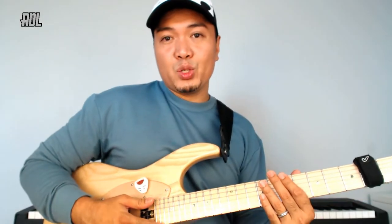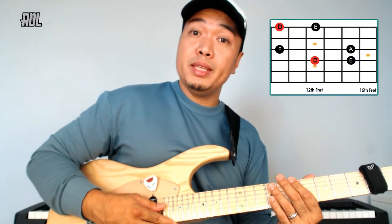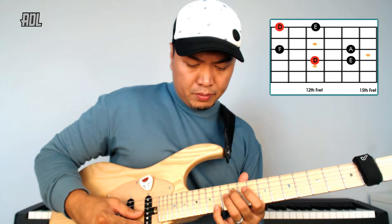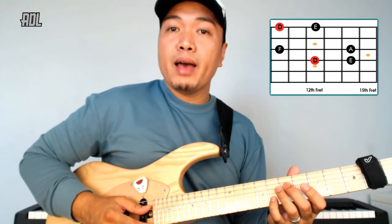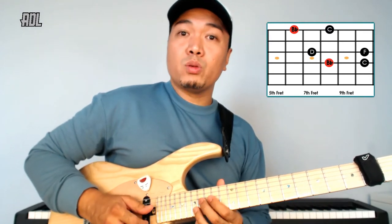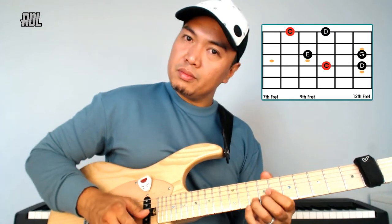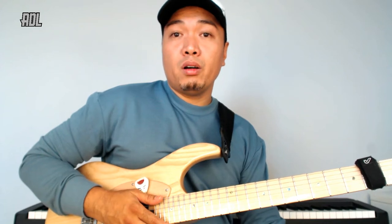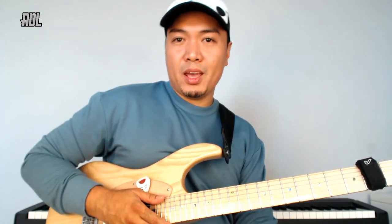To give you an idea of the licks, we have three arpeggios and all of them with added 9th. The first one is a D minor with add 9th, the second one is a Bb major with add 9th, and the last one is a C major with add 9th. We use string skipping and tapping on all of them, so let's have a look at all of the licks, study, and practice.